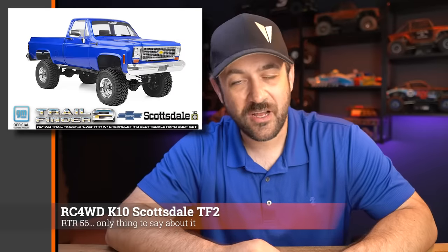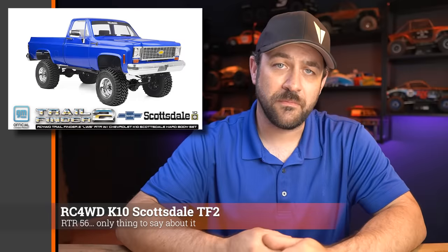Next, new-ish from RC Foil Drive — the K10 Scottsdale edition. This is the Blazer front half of the body, but now with an injection-molded bed to give you that K10 look. Good looking option overall, and it will be available as a body set in case you don't want to buy the whole TF2 RTR version. But if you like the full body K10 pickup in a hard body, this is a pretty easy choice. The TF2 underneath is unchanged, with leaf-sprung suspension all the way around. If you want an American pickup in a hard body at one-tenth scale, this is probably your best option.